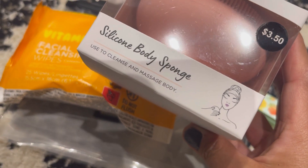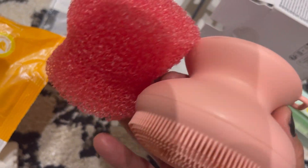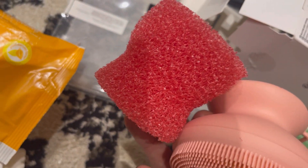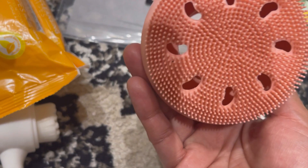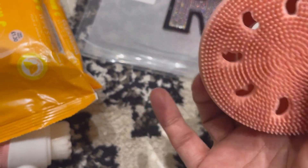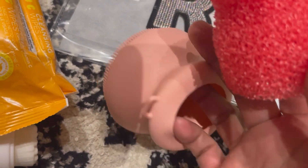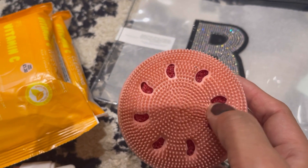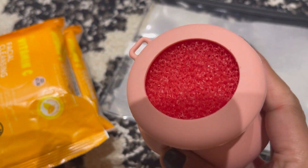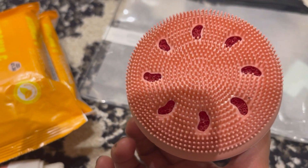Then I've got this silicone body sponge — it's for cleansing and massaging your body. It's £3.50. Let me open it up. It's actually a two-set — it's refillable. There's a sponge inside that absorbs your shower gel, and then you put it back into the outer silicone shell. So you've got the plastic outer part and the sponge inside. It's very soft — really nice to have.